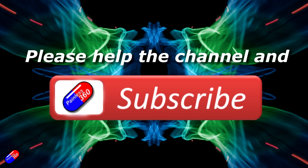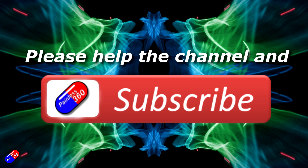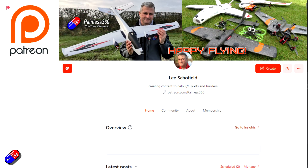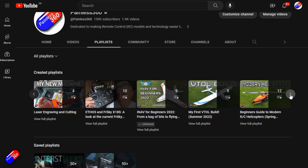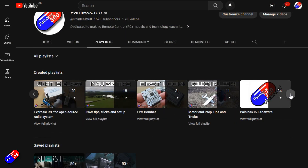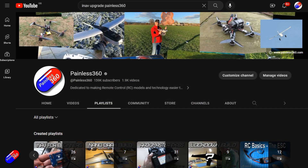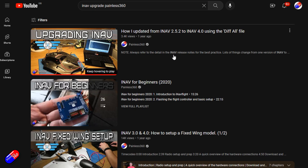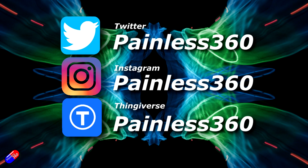Thank you for watching. If you find my videos useful, please take a moment to hit the like and subscribe button — it helps the channel a lot. If you really like what I'm doing, you can become a Patreon and get access to lots of exclusive benefits; link is in the video description. All videos on the channel are organized into playlists, and add Painless360 to your searches on Google and YouTube to find my content on any particular topic. Thanks again for watching, and as always, happy flying.